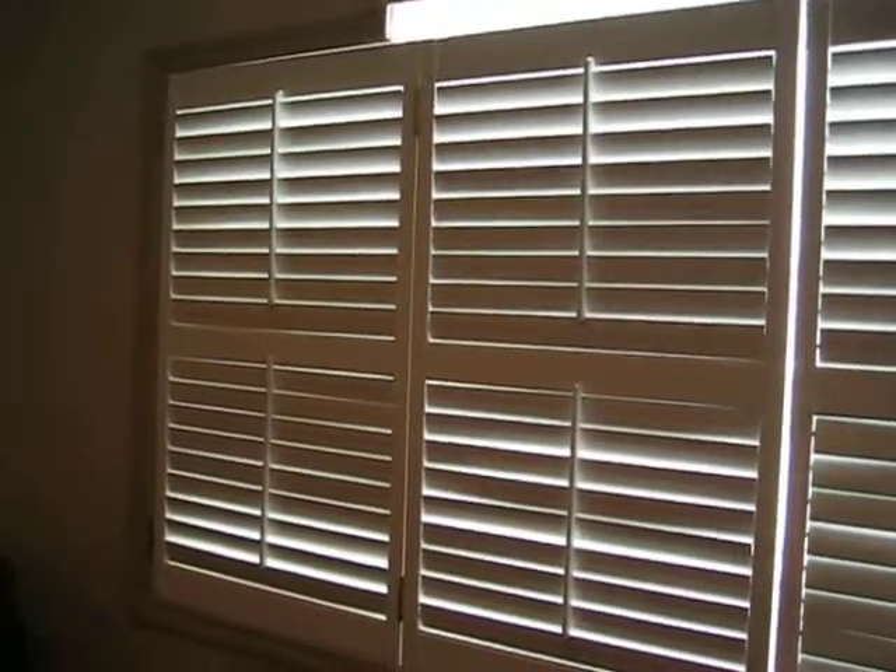Here's a look at our shutters. As you can tell, they comfortably fit inside any window as long as you have enough depth. We normally look for a depth of around four to four and a half inches to insert the shutters on the inside mount.